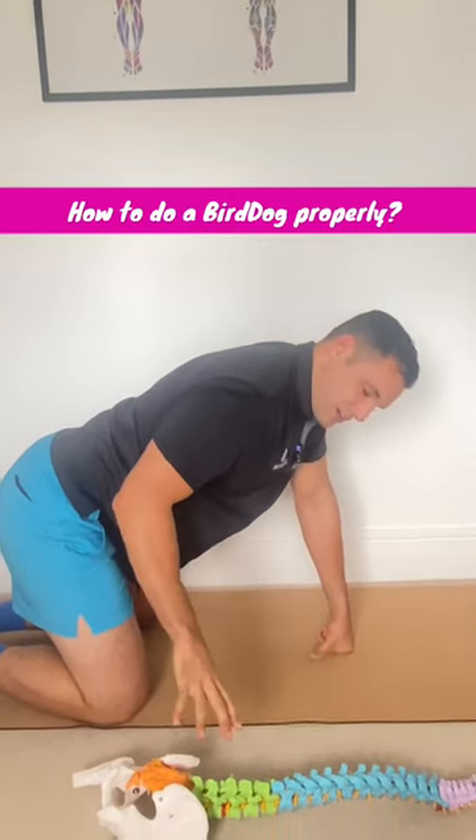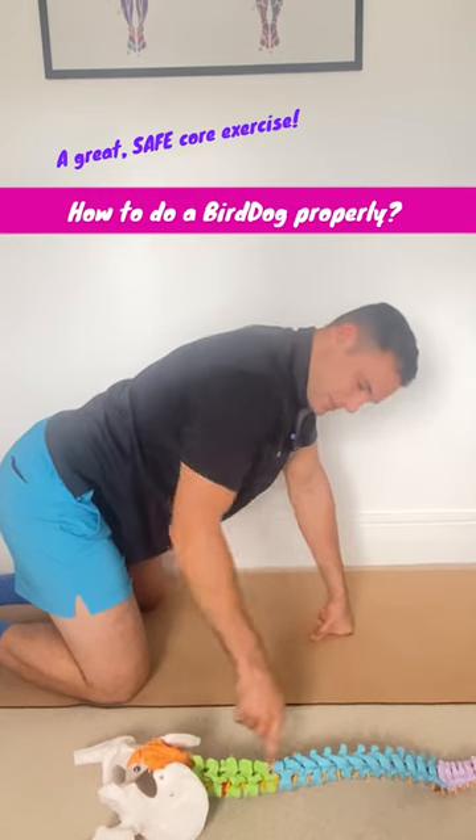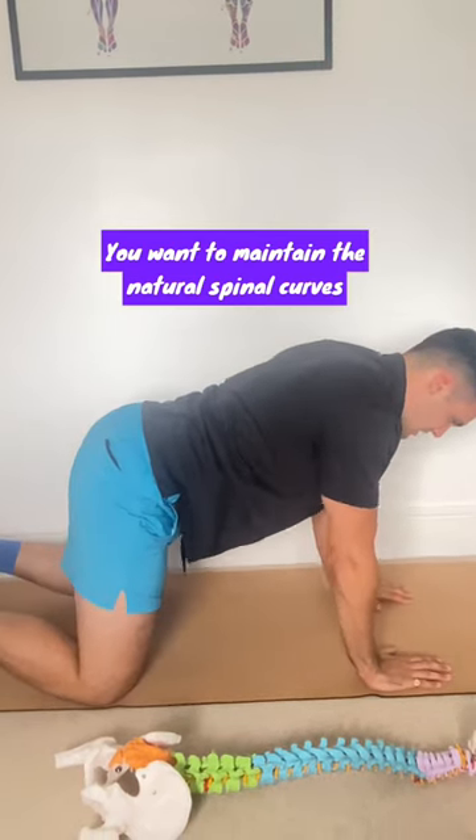Guys, I'm going to talk through a bird dog and how you can do that exercise properly, some key takeaways. Notice the position of the spine — it does have a natural arch to it. That is what we want to maintain throughout the entirety of this exercise. So we get ourselves on all fours like so.